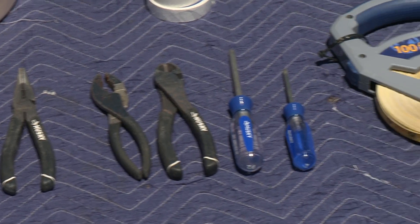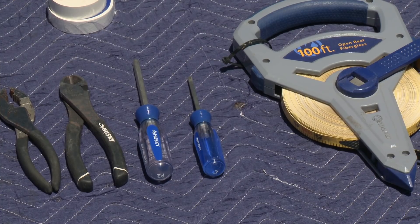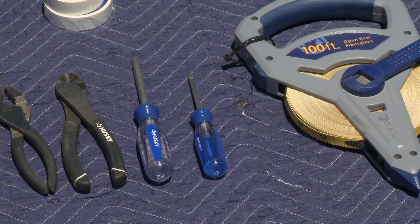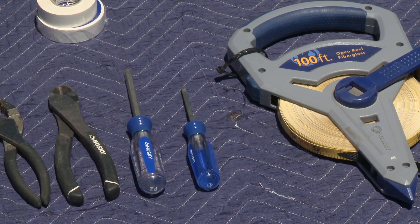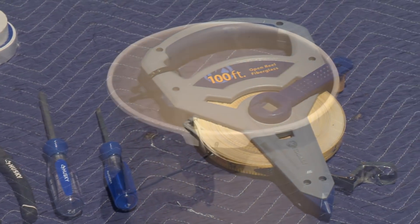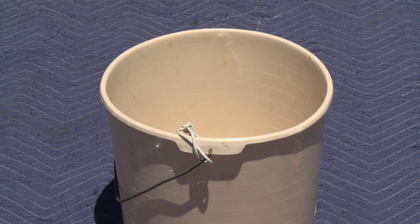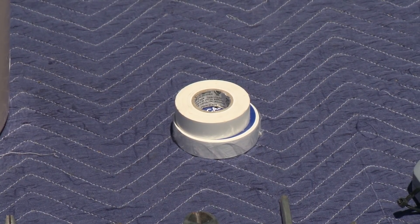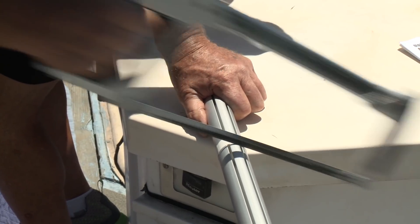Two Phillips head screwdrivers are required to take all the fasteners out of the drum plates and to separate the torque tube from the bearing pack at the bottom. A 100-foot cloth tape is used to measure the length of the headstay. We suggest you get a bucket to put small parts in and tie it off to the boat or dock so parts don't go into the drink. Finally, you need a roll of rigging tape or electrical tape to cover bent cotter pins and to mark extrusions for the correct cut length.